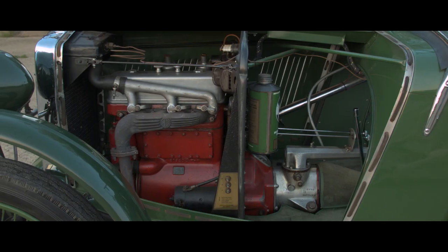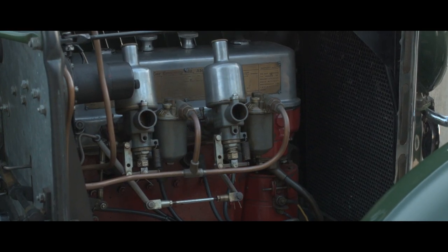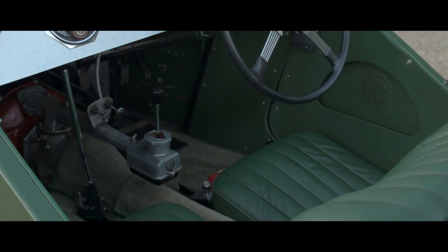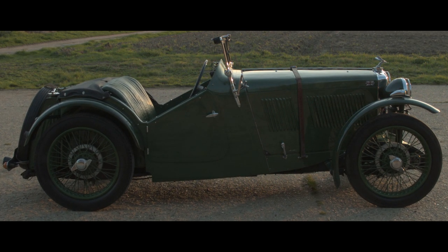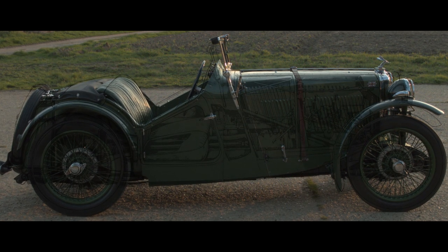The engine is a 847cc four-cylinder engine, giving approximately 37 brake horsepower, with a four-speed gearbox — all non-synchromesh. The braking system is all cable operated, acts on all four wheels, and is actuated by the foot brake and hand brake at the same time.